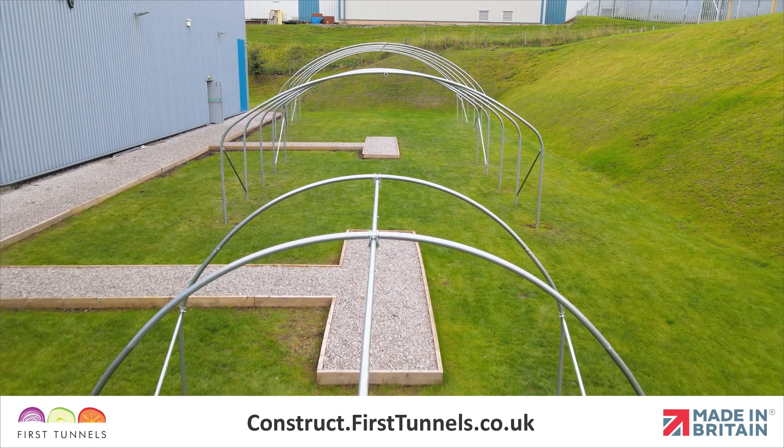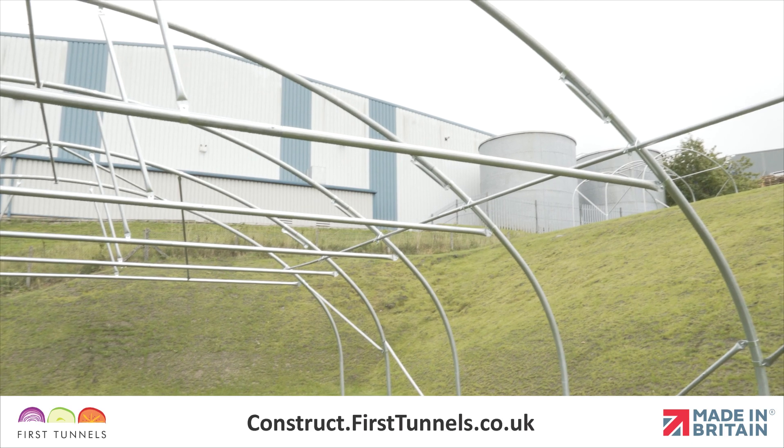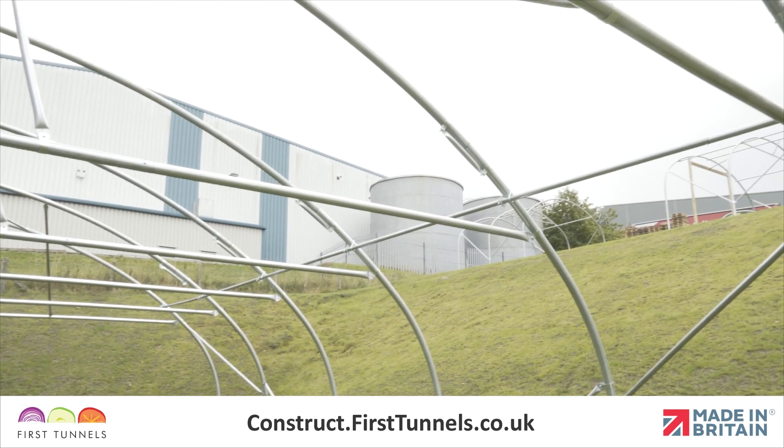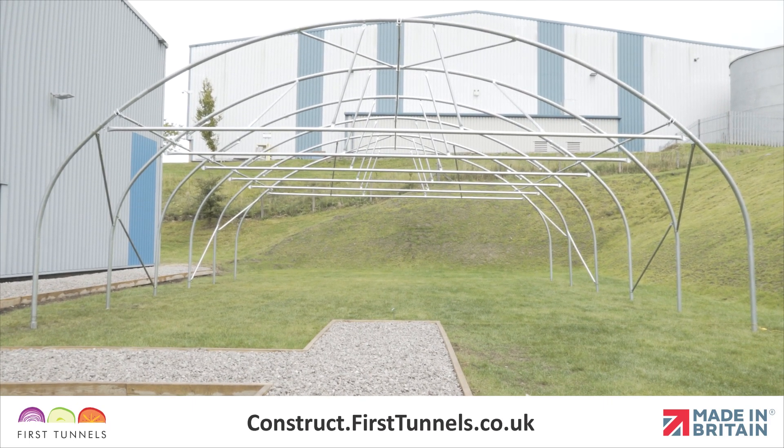Twin supports are assembled and fit in the same way as the central ridge. Twin supports are fitted onto the hoop at each end of the central ridge. You can choose to fit them at whichever level suits you best.